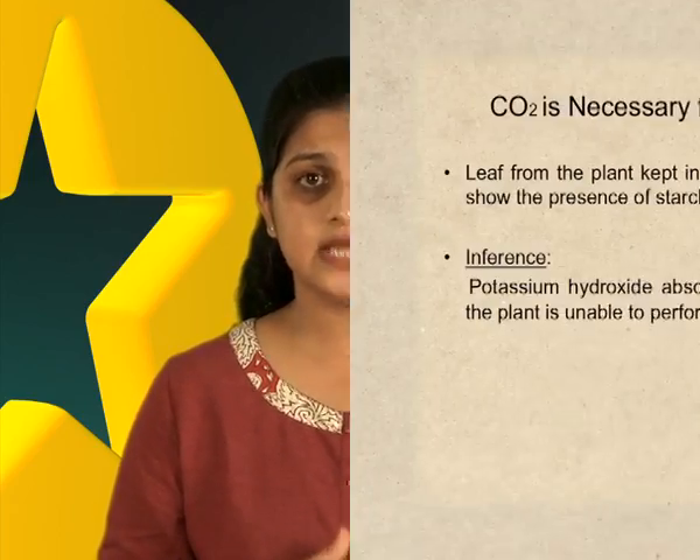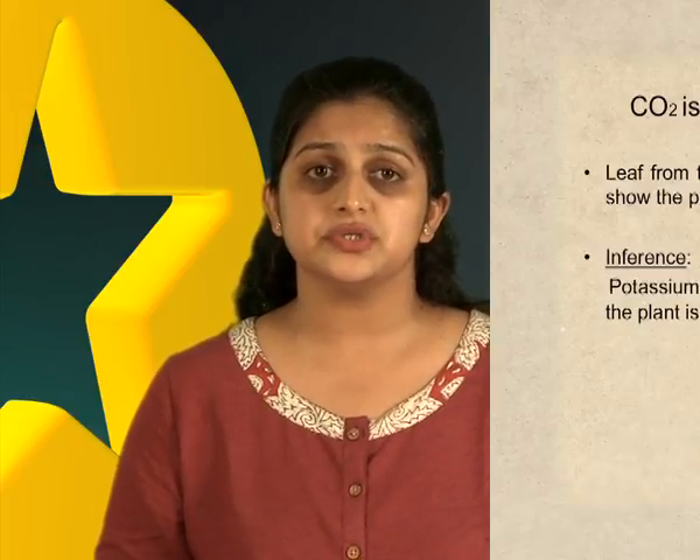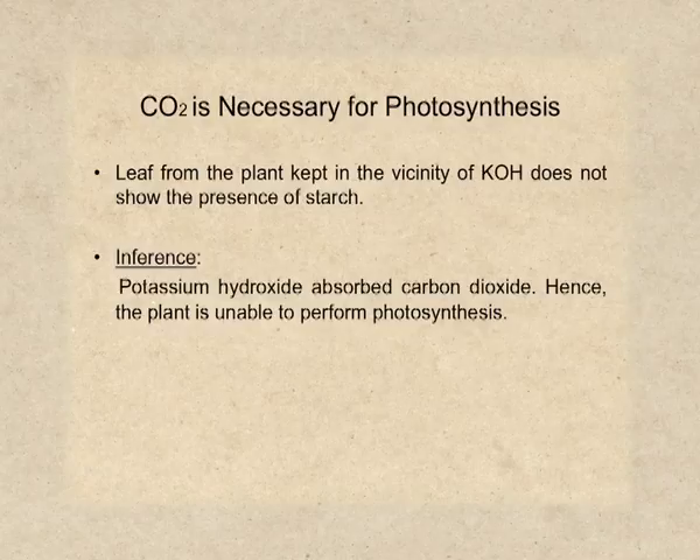After the starch test, you will notice that the leaf of the plant next to which potassium hydroxide was kept does not show the presence of starch. Why does this leaf not show the presence of starch? Because the potassium hydroxide kept next to this plant absorbs all carbon dioxide present in the air inside the bell jar.